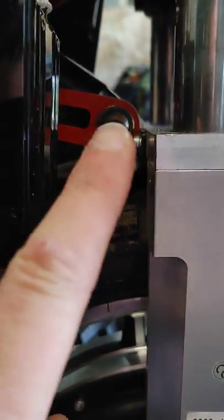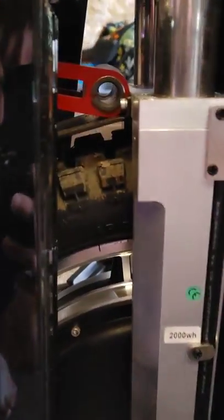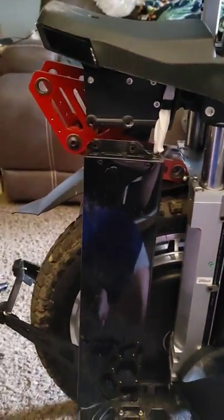That's the bottom suspension screw. Here is from the back side. That is the shock removed — both sides of where it attaches, the two attachment points.